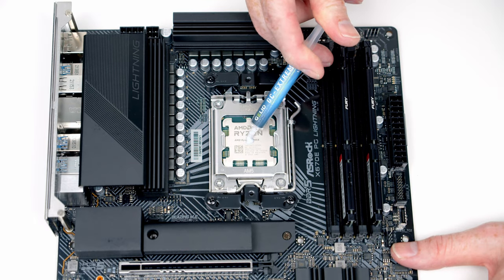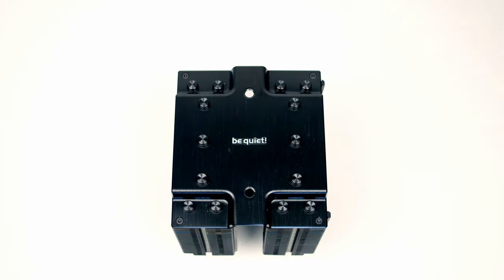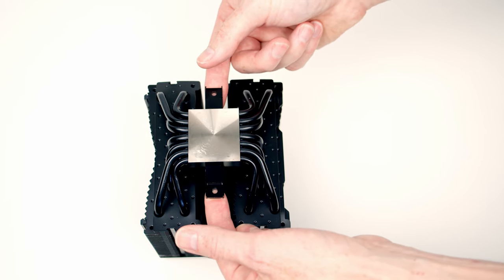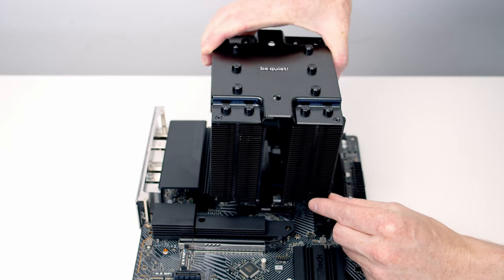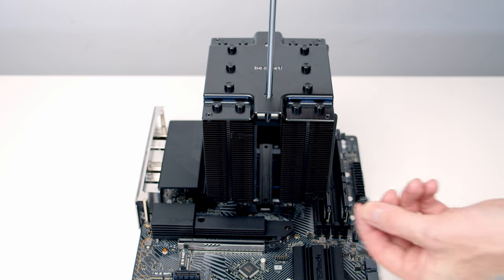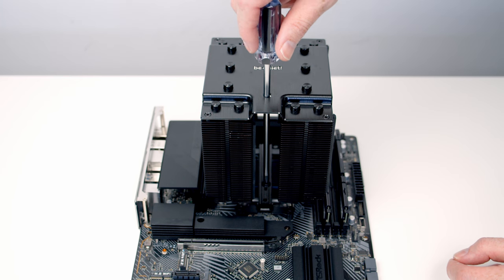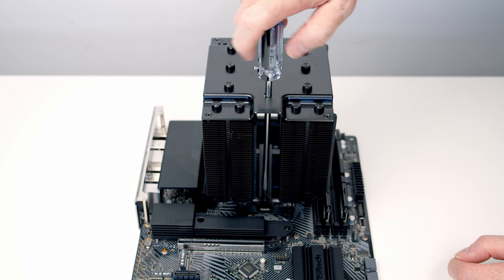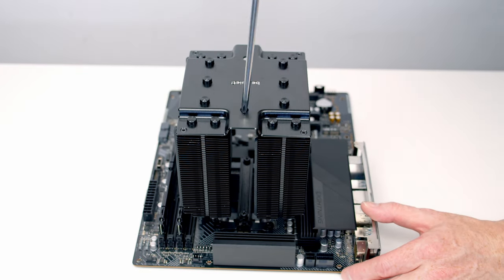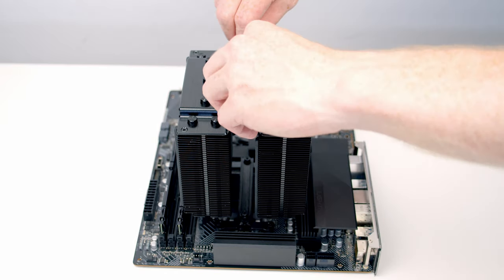We can then add some thermal paste to the centre of the CPU. Before installing the cooler, remove the screw covers and slide the bracket in underneath. Set the CPU cooler into place lining it up with the bracket beneath, then pass the included screwdriver through the hole at the top, pick up a screw, pass it down through the bracket, and screw it into place — same at the top of the motherboard. Then replace the screw caps.